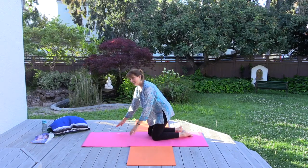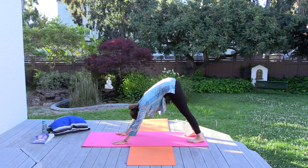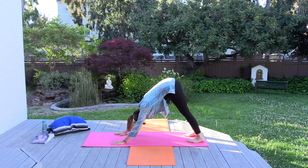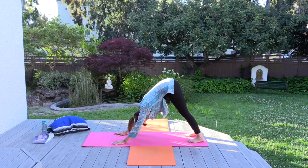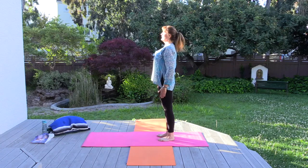From here let's come into tabletop and downward facing dog. Fingertips are spread wide, toes turned under, and we lift up. Calmness radiates from every fiber of my being. Calmness radiates from every fiber of my being. Feel yourself diving deeply, welcoming waves of calmness. Then we'll walk the feet towards the hands, hands towards the feet, tuck the chin to chest.